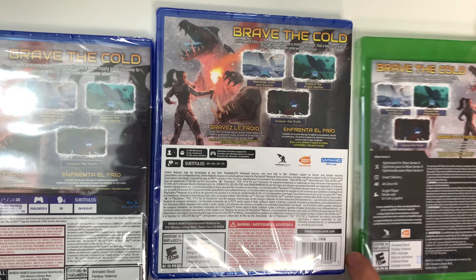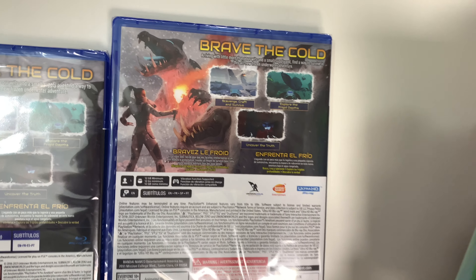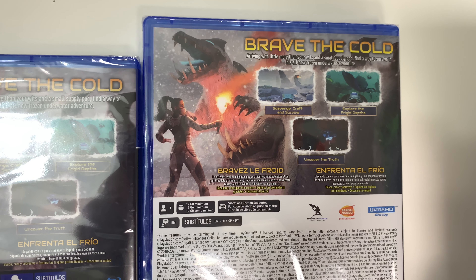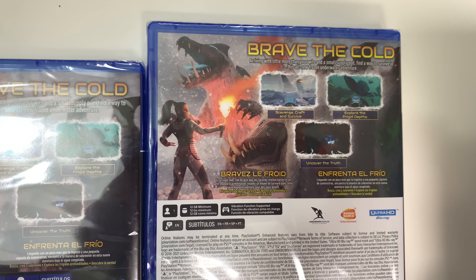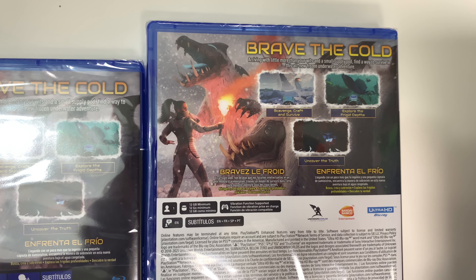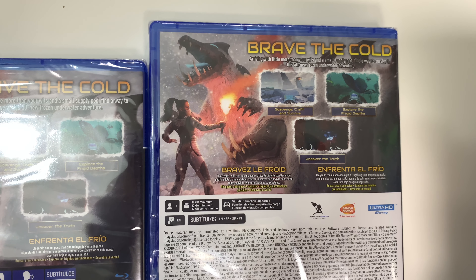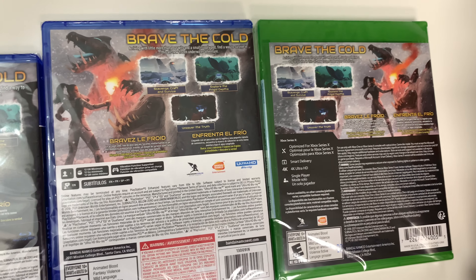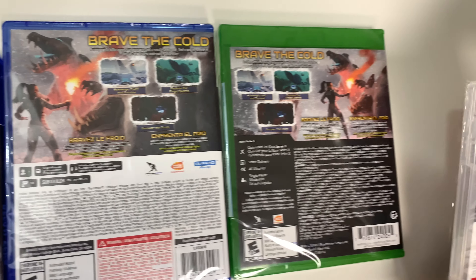Now onto the backs. It says 'Brave the Cold — arriving with little more than your wits and a small supply pod, find a way to survive in this all-new frozen underwater adventure. Scavenge, craft and survive, explore frigid depths and uncover the truth.'